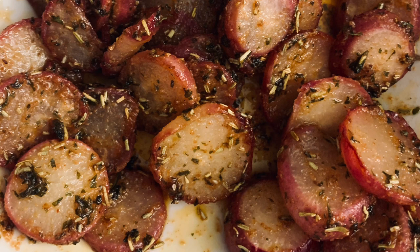So these you can actually make in the frying pan, air fryer, or the oven. Today I'm going to show you how to make them in the frying pan, so let's get started.